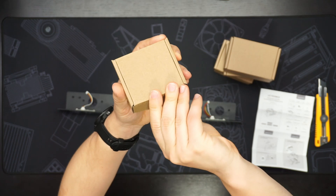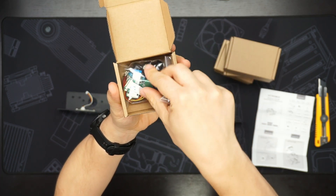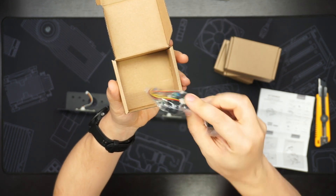In the smallest box we've got some of the screws and fasteners and the power buttons.